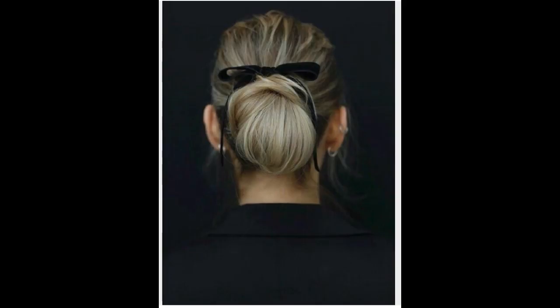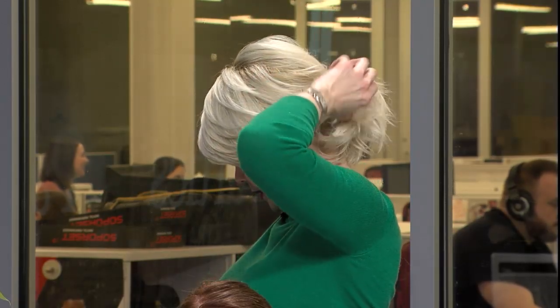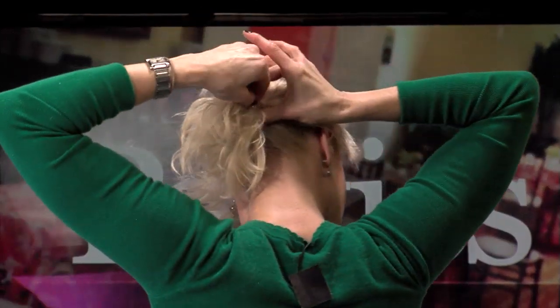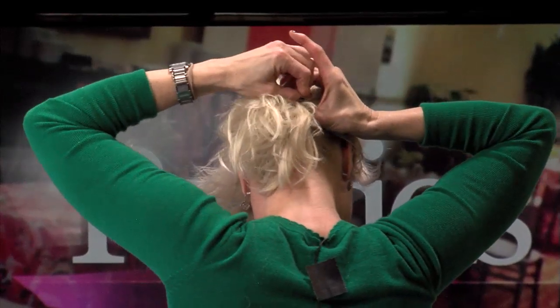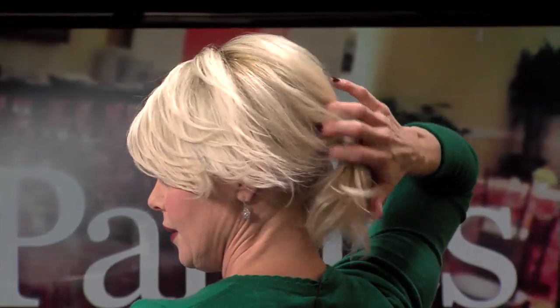You can actually take your hair and, if you choose not to do a bow, have a kind of hip ponytail. Do it high, pull a piece from the bottom, wrap it around your ponytail, try to get it on the underneath, take a little bobby pin, and pin it in there. So you have a design where you don't need to have anything extra — it looks cute without it.